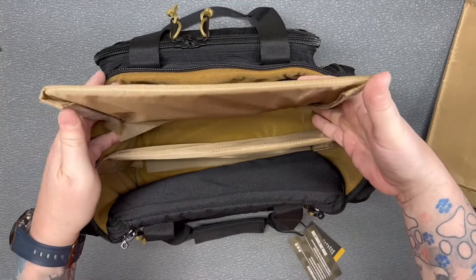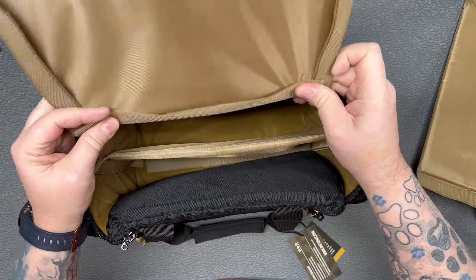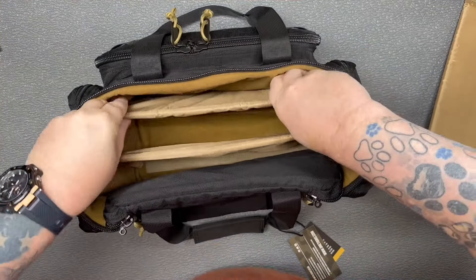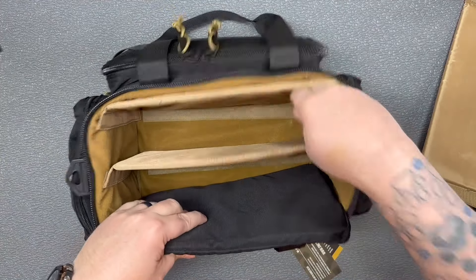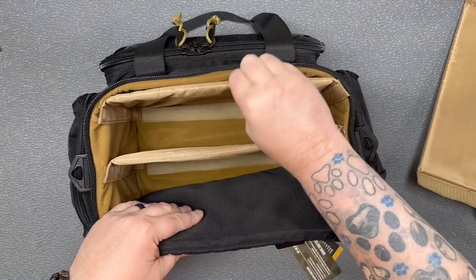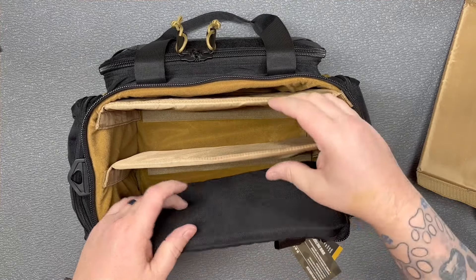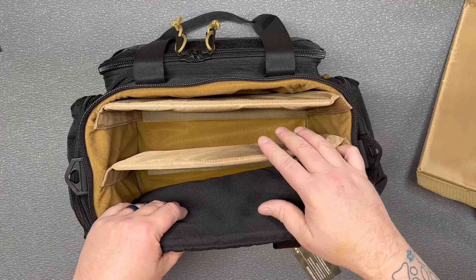If you wanted to have just two compartments and give yourself a little extra rigidity, what you could do is put the dividers on the front and back. That's going to give you a little extra rigidity and you'll have just the two compartments, or you can put them closer together to separate the stuff that's in the bag.